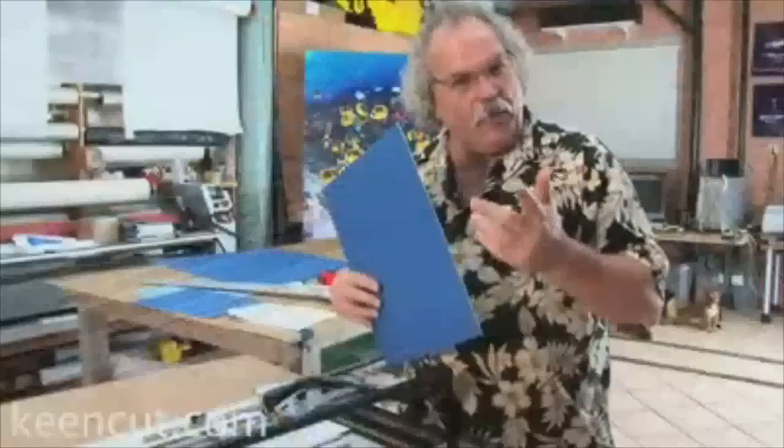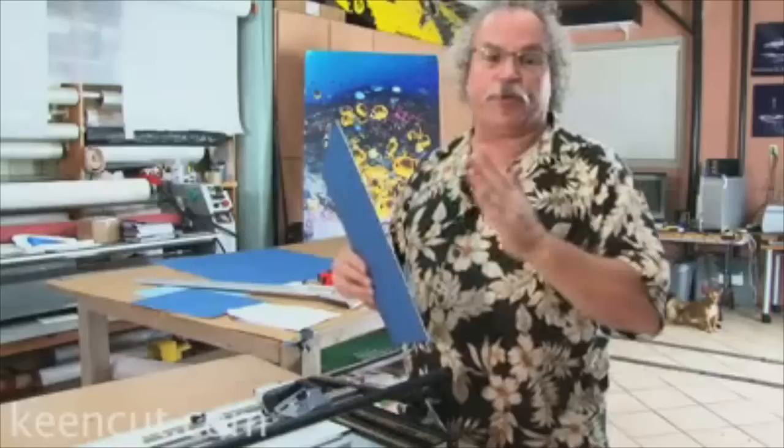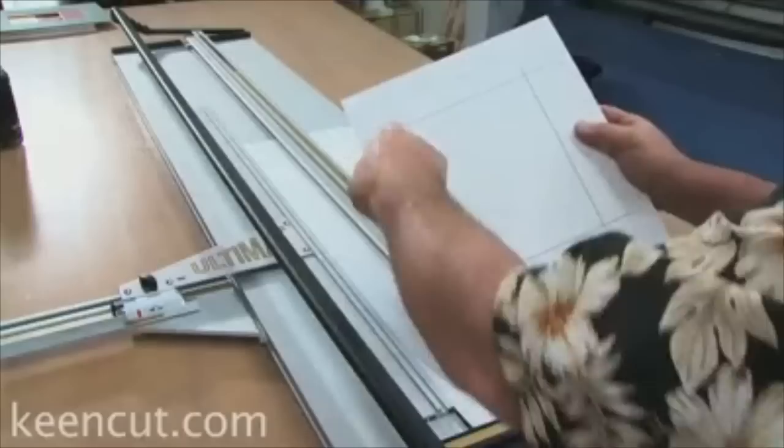Now I'm going to show you cutting unequal borders. Unequal borders are used when mats have a little bit stronger weight at the bottom, or for design purposes shifted to one side or the other. The easiest way to do this, especially in the beginning, is to always do a layout on the back of your board — it's the simplest, foolproof way. After you've practiced and done these hundreds of times, you probably won't need to do this template anymore, but for right now, use the template.